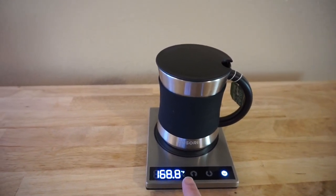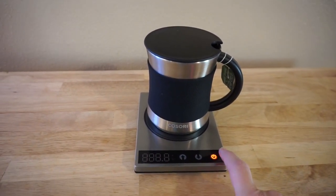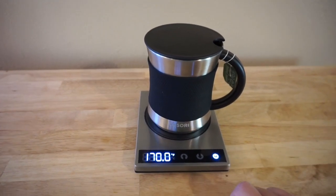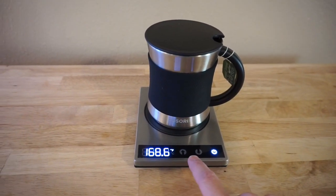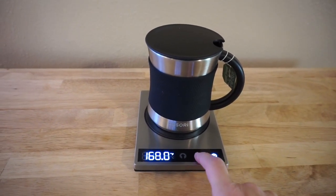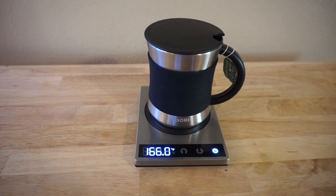I did have to fiddle with the temperatures because when you first turn the product on, it starts at 230°F, which was too hot — way too hot. I was able to get it down to between 150 and 170°F. It's a fairly easy product to use; you just press up and down for the temperatures.